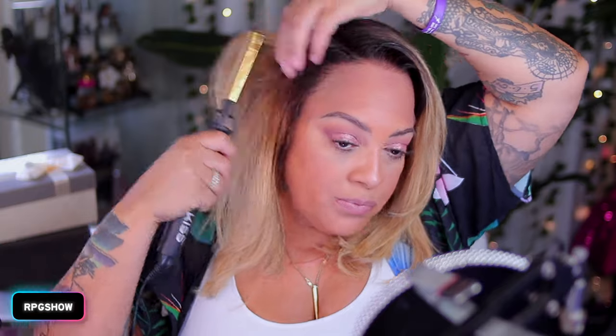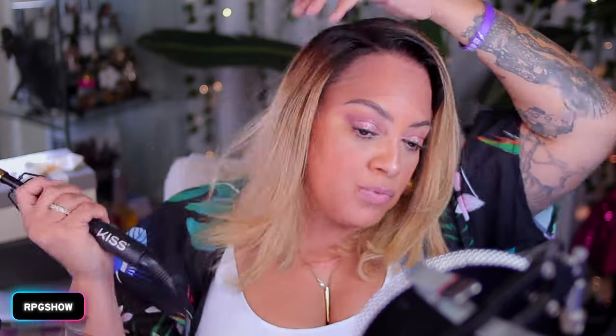It comes pre-plucked with a natural hairline and also pre-styled. These wigs are great for any newbie who doesn't really know too much about installing, styling, or bleaching a unit. First we're going to go ahead, because we got to make this look as natural as possible, so we definitely need to cut the lace.